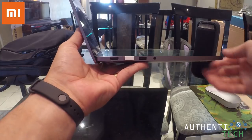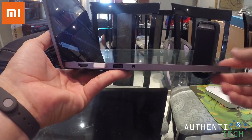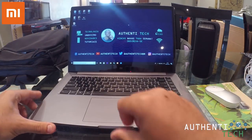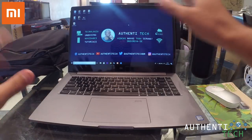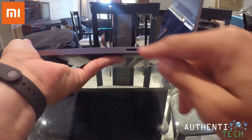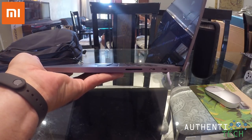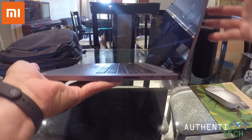Ele tem uma entrada HDMI, duas entradas USB 3.0 e uma entrada pra fone de ouvido 3,5 milímetros. Aqui na frente só tem o entalhezinho pra você poder abrir. Eu abri o notebook com uma mão só, sem segurar ele. Do outro lado temos uma entrada pra cartão de memória e duas entradas USB tipo C — uma pra carregamento e outra pra transferência de dados ou fone de ouvido.